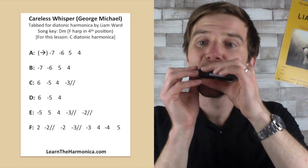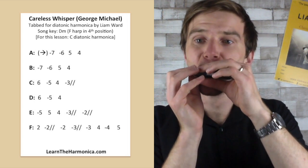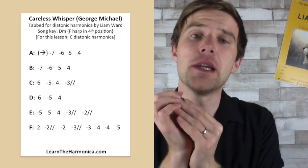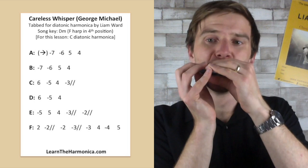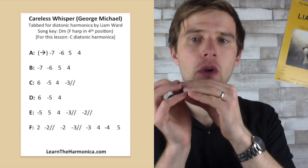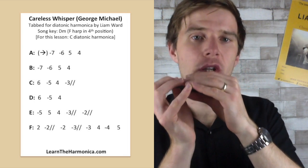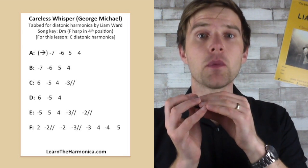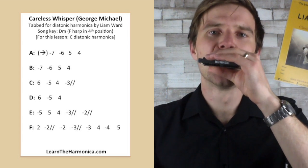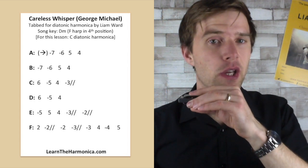Anyway, line A. And then line B is the same, but we don't necessarily have to do that slide. So we put those together — let me slow that down a little bit.